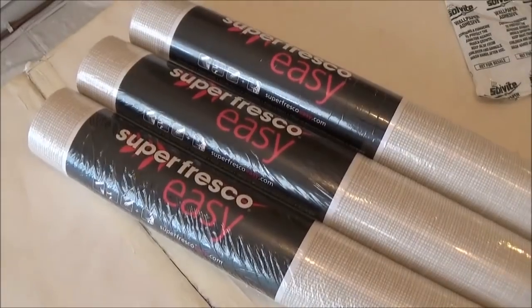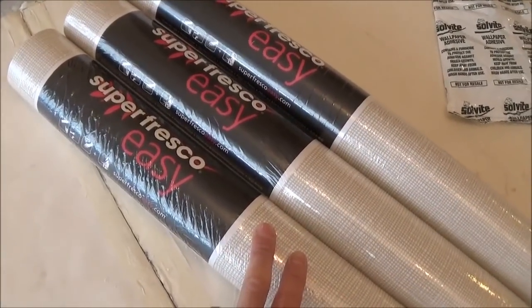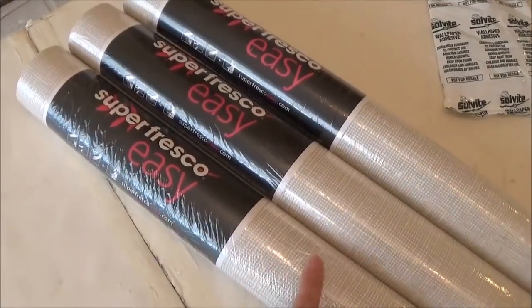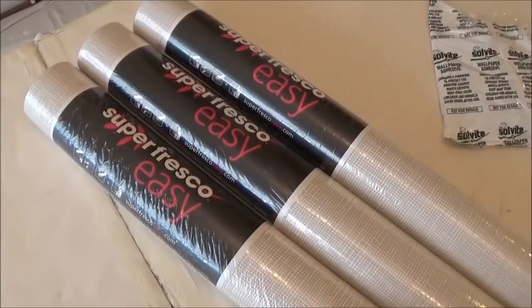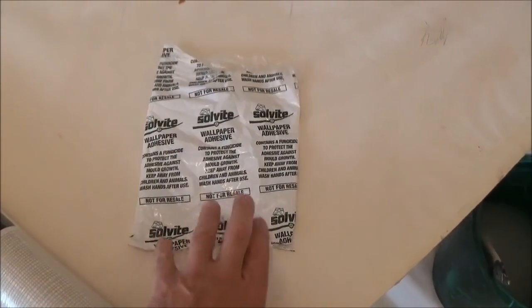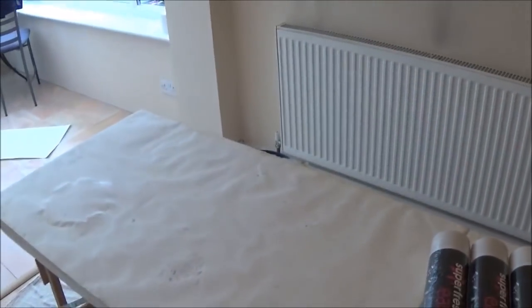This is the wallpaper I'm putting up — Super Fresco Easy. It's a paste-the-wall paper, but I always just paste the paper and there's no soaking time. Basically, paste your paper and put your length up. This is the paste I'm using — Solvite — I've got that mixed up ready to go.